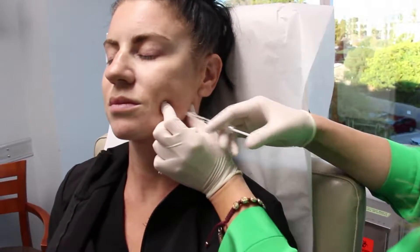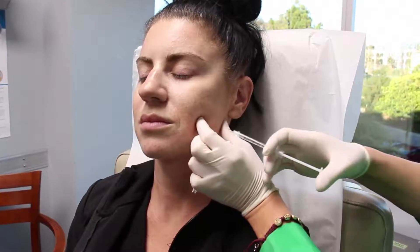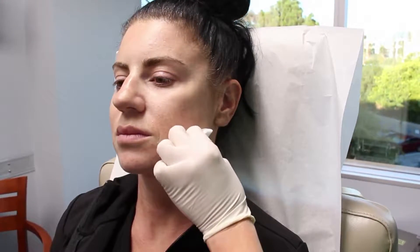The nice thing about this procedure is that with just a little bit of Dysport, you can get reduction in this muscle, and you can start to see the results as early as two weeks with full results at one month. And it lasts about six months.